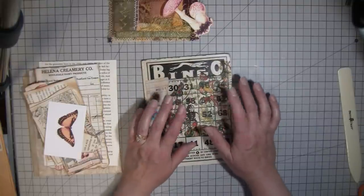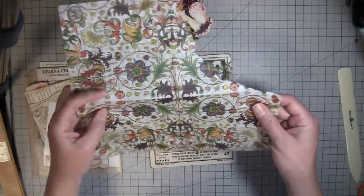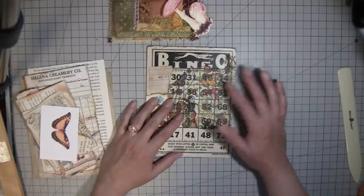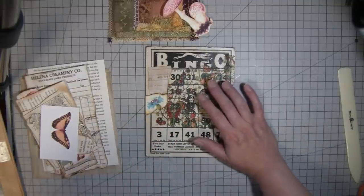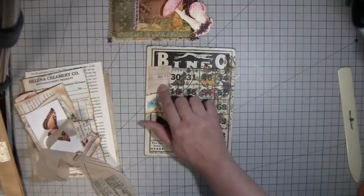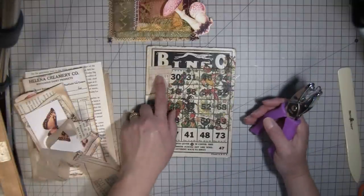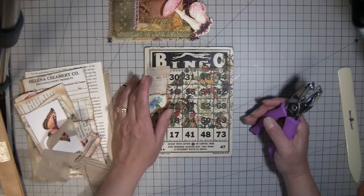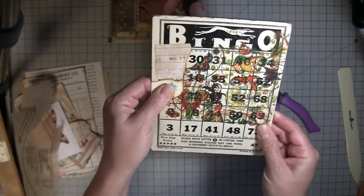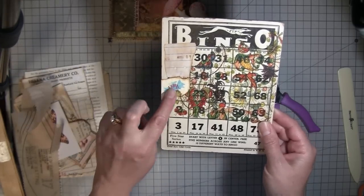I already decoupaged some napkin on here — I used this napkin that my friend Denise sent me, hi Denise! I'm not sure where she got it. Anything you can find at the dollar store that has a design on it works, or you can even use patterned tissue paper. I also have this piece of paper I used when testing a punch and stamp, and I just stuck it on there because I thought it looked kind of cool. Then this is a piece of Rachel's paper from Roxy Creations that I had leftover.